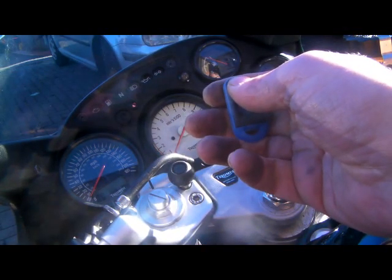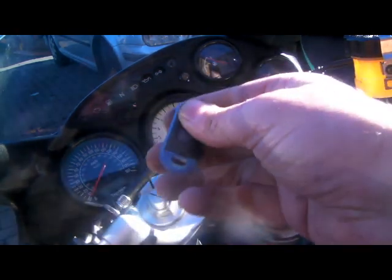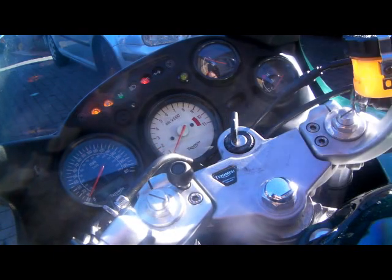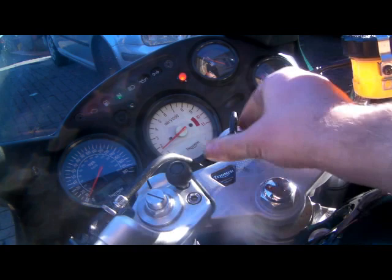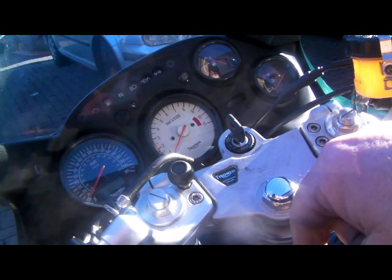There we go. That extra beep you're hearing is because the seat's off on the bike, so that's where you get an extra beep on this one. Just test that fob - they're working perfectly. Disarm it, make sure the bike starts. Perfect. And that's how you code it in using a working fob.